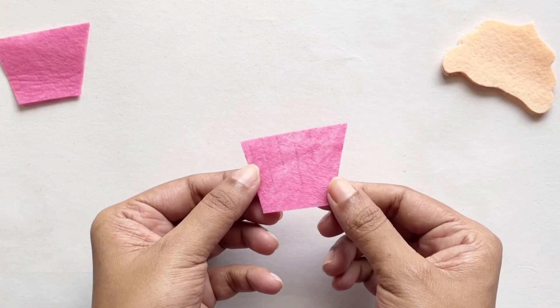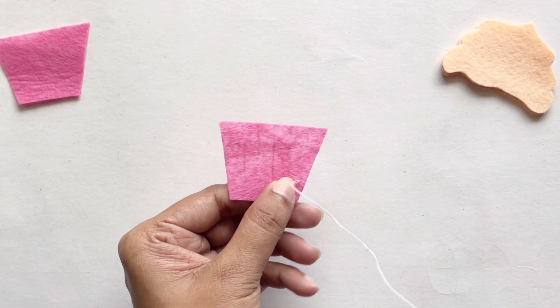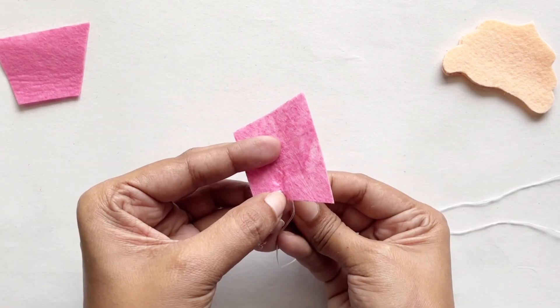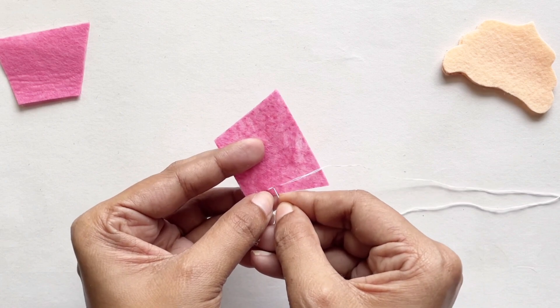We're going to start with the bottom of the cupcake. I've just used a pencil to put in some lines to mark where the cupcake holder creases, and with my needle and thread I'm just doing a nice little stitch to add some texture on the bottom part of the cupcake.